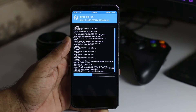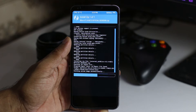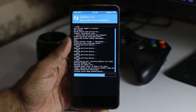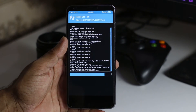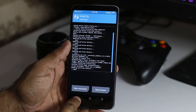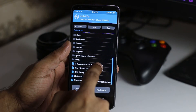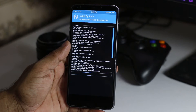We can install multiple zips at one time but I'm going to install GApps separately. It's done. Now we install the GApps — I have the ROM link and the GApps file link in the description so you can download it from there.